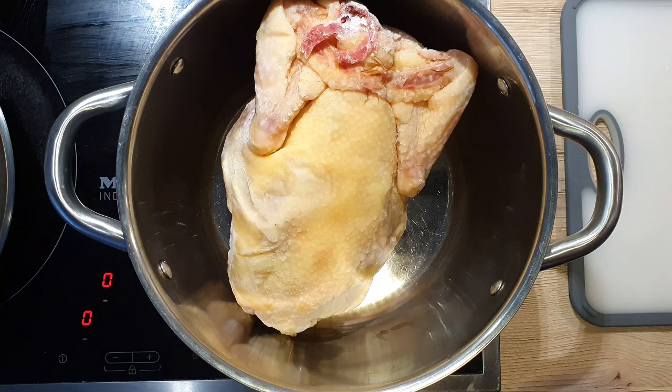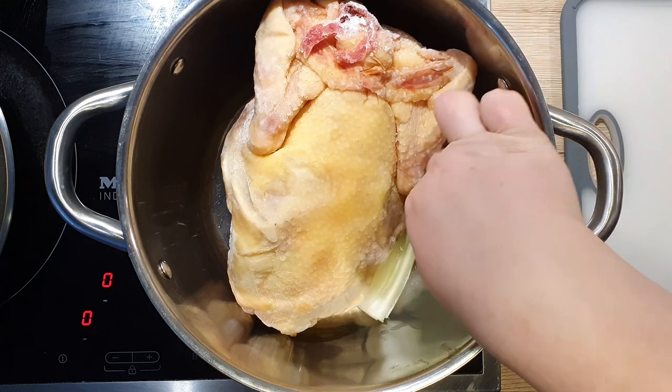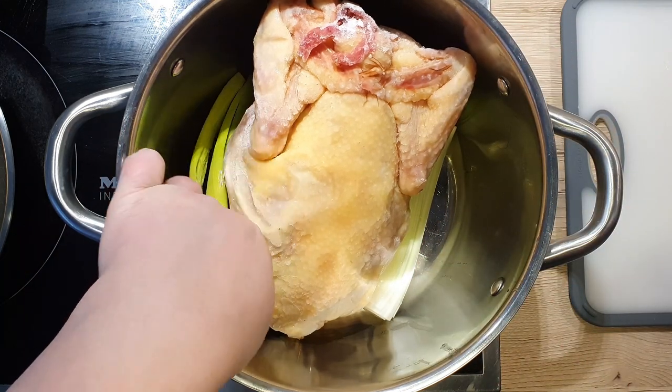I use frozen chicken because as it cooks, it will slowly thaw and release its flavors into the water. You can of course use fresh chicken if you have that — there's nothing wrong with it.